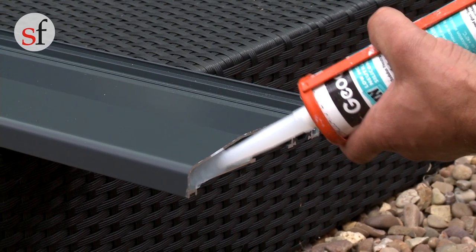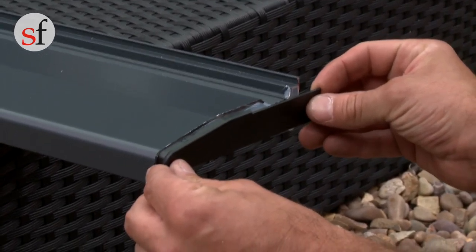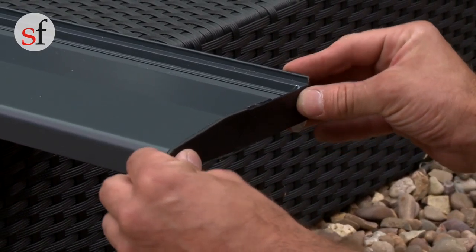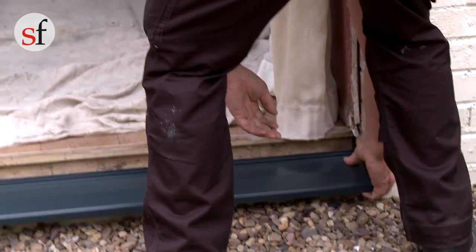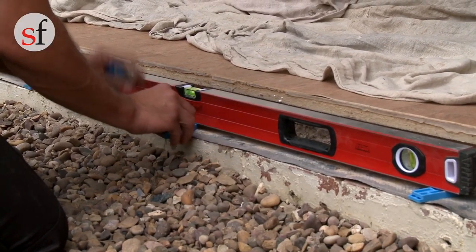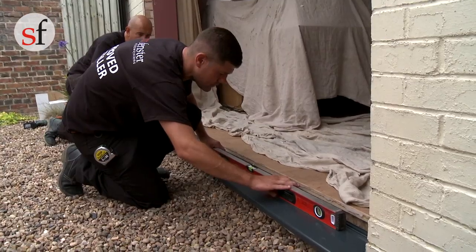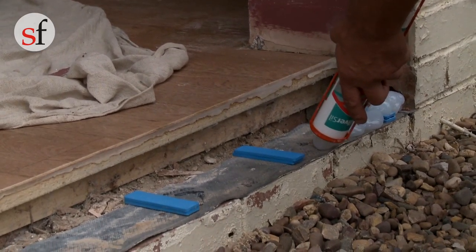It is vital that the end of the seal is completely filled with silicone and the end caps are fitted. Failure to do this could result in moisture tracking along the seal and into the brickwork. Put the seal into position and check the level. If needed, use packers along the seal to make it level. Once the seal is level, remove and seal underneath with enough sealant to hold it in place.